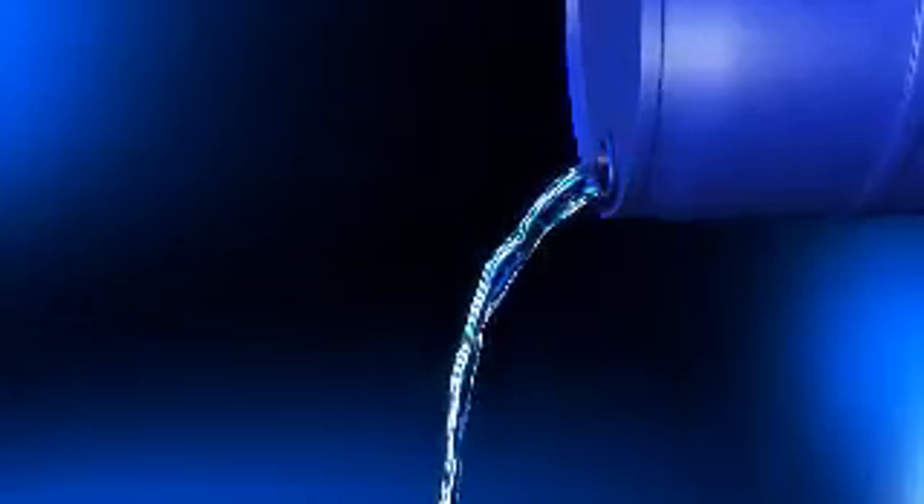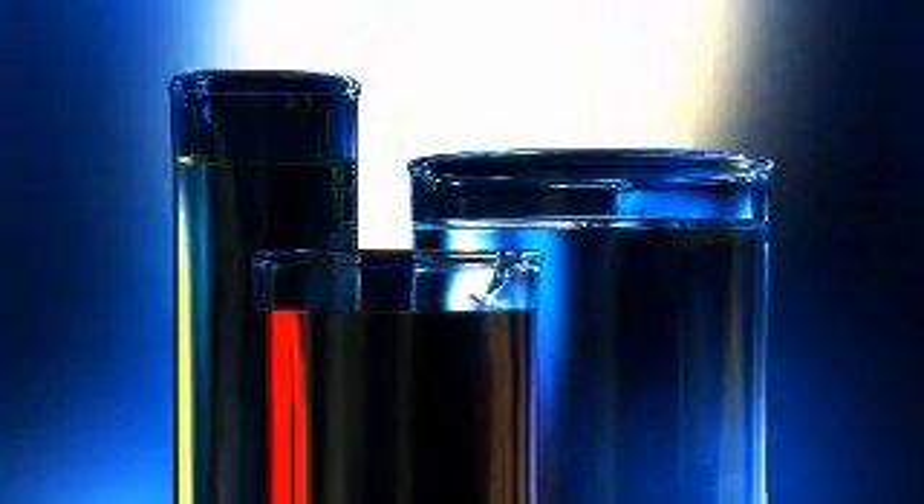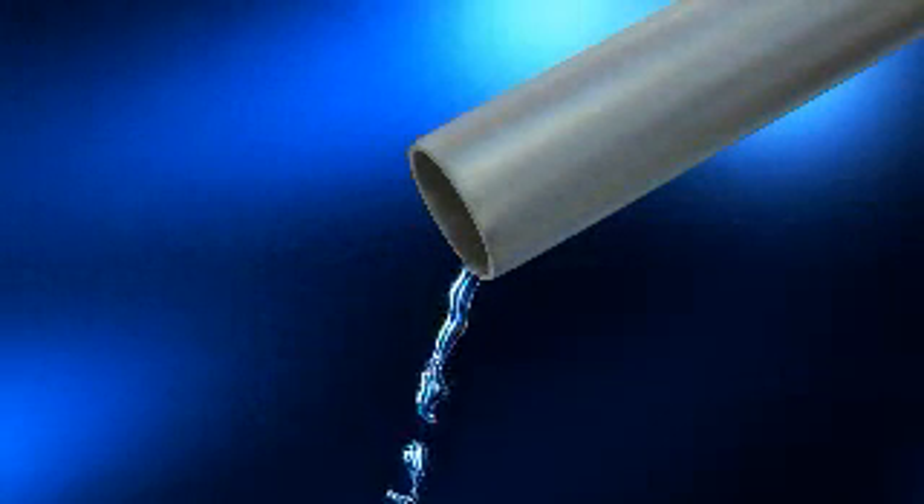When they're flowing safely or contained properly, even the most aggressive fluids look harmless. But that can change quickly if noxious vapors are released or if fluids drip or spill — then they're dangerous and cleanup is costly.